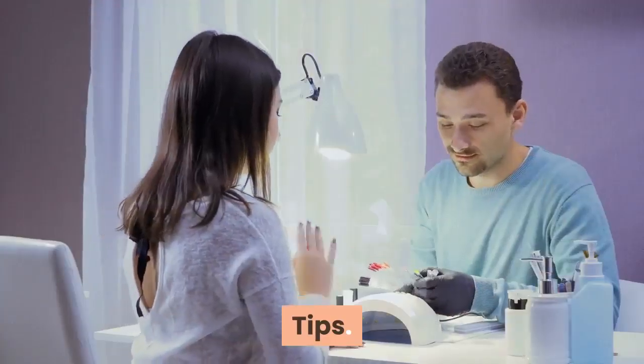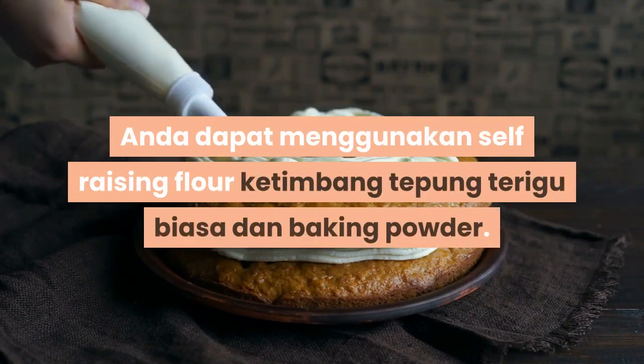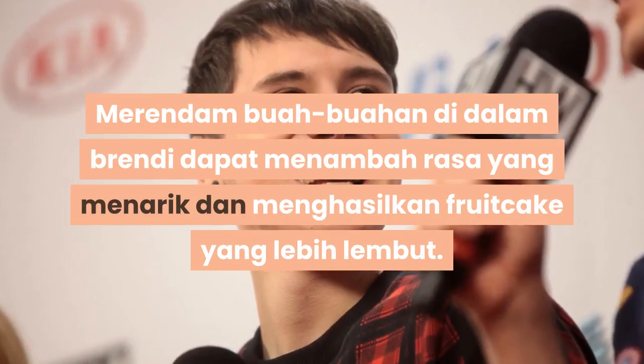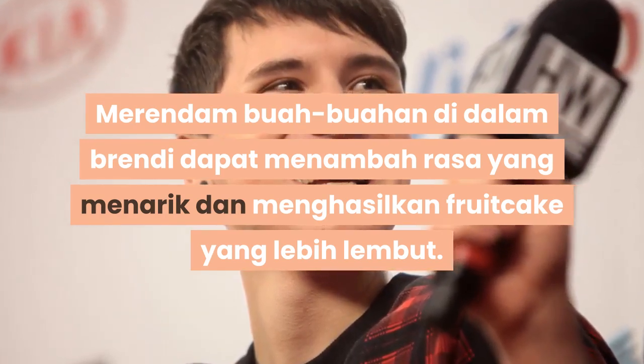Tips: Anda dapat menggunakan self-raising flour sebagai pengganti tepung terigu biasa dan baking powder. Merendam buah-buahan di dalam brendi dapat menambah rasa yang menarik dan menghasilkan fruitcake yang lebih lembut.